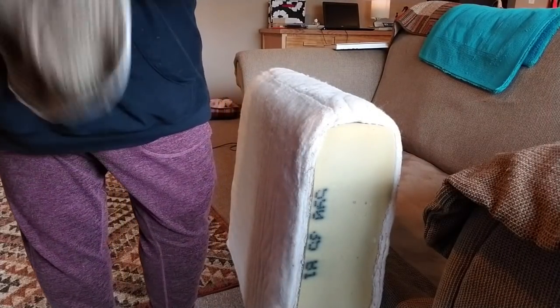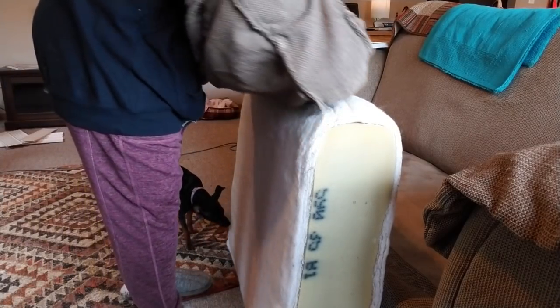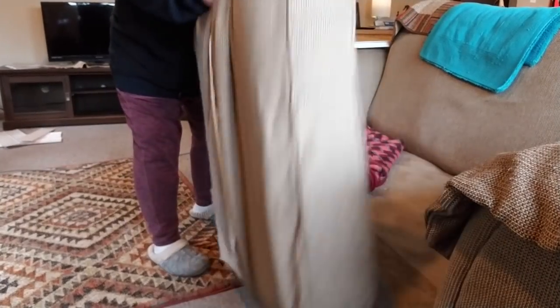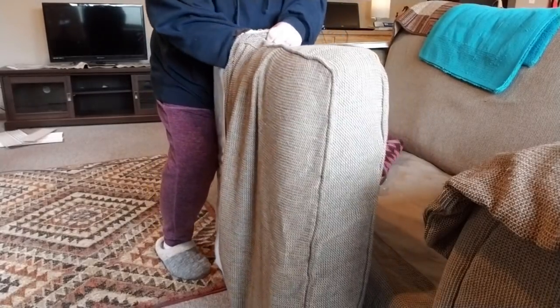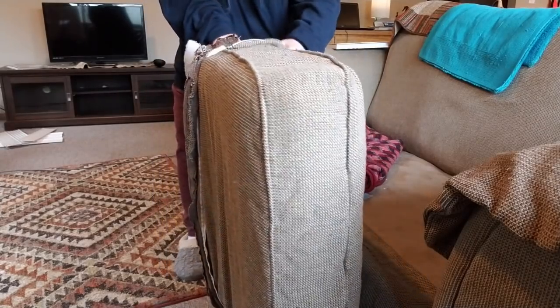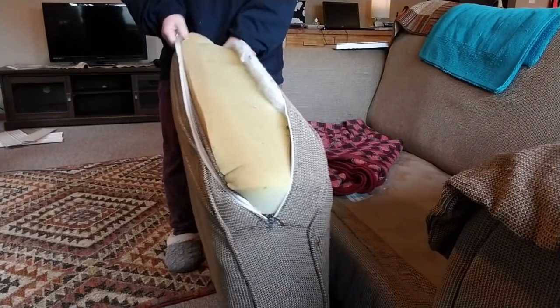I took the cushion and turned it literally inside out, then laid it down and matched it up with each of the ends. I laid it right on top, grabbed one end, and just started pushing it down, then flipped it up on its side and kept pushing. Then flipped it upside down and did the other side. And that was it — you can see how fast that was!